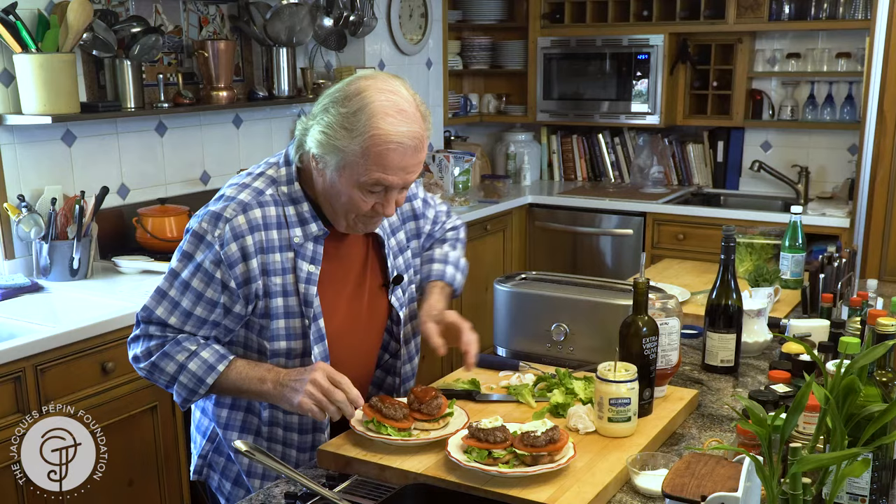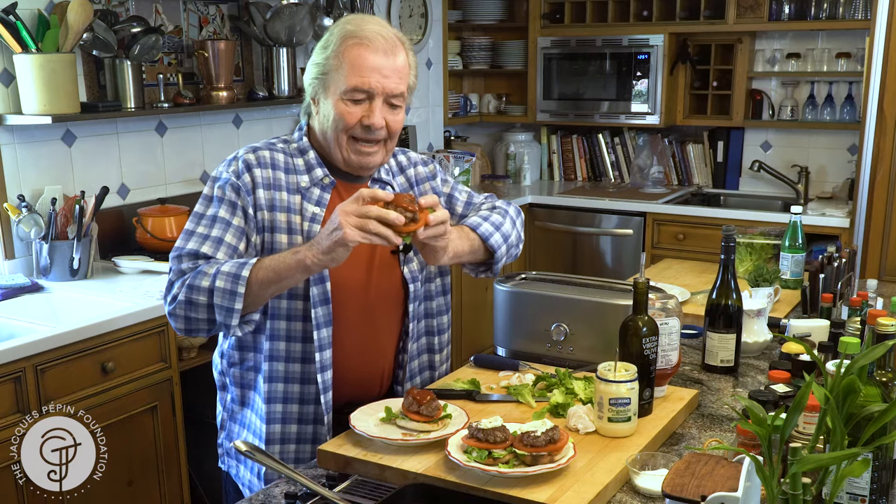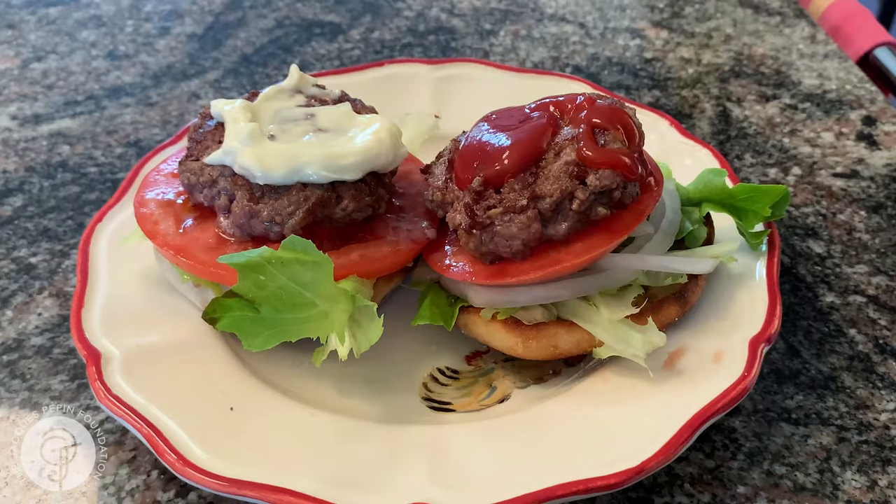And this is the way I like my hamburger. It's good enough for me. Happy cooking. Mmm, delicious.